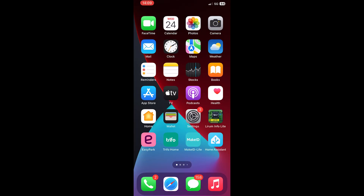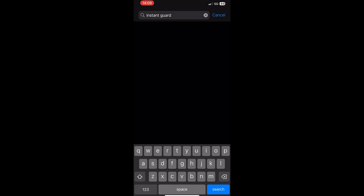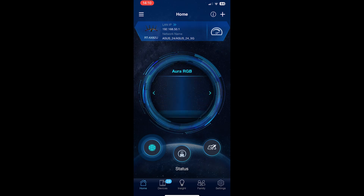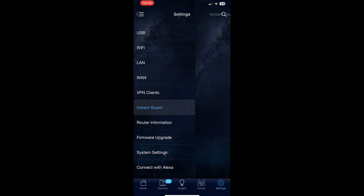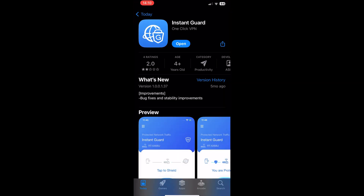But how complicated is it to set up the Instant Guard? As I previously mentioned, the Instant Guard is not an integrated part of the ASUS Router application, so you will have to install a separate app. You can get it from the Apple or Android store, but it's easier to just open up the ASUS Router app, open settings, and then identify the Instant Guard option. This way, you should automatically be guided towards the installation of the app.